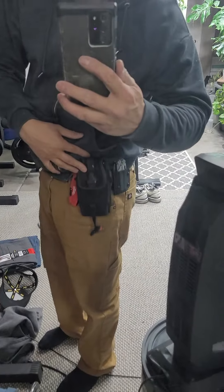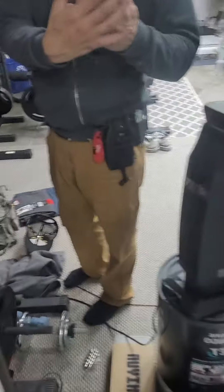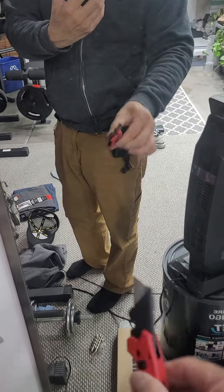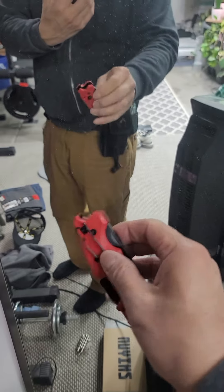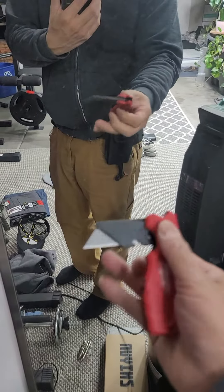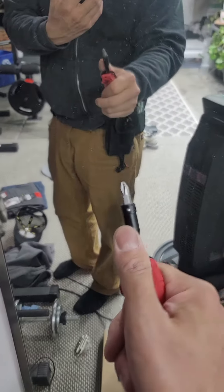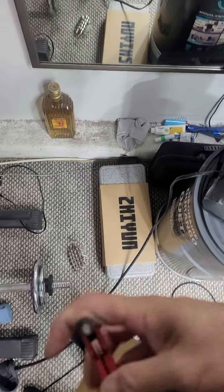When I'm out on a job or whatever, I have my Milwaukee Fastback also on my hip. It's a nice little switch-action blade that actually turns into a screwdriver, a quarter-inch nut driver, and a flat-head screwdriver. And then to put this one back, you just go like that.